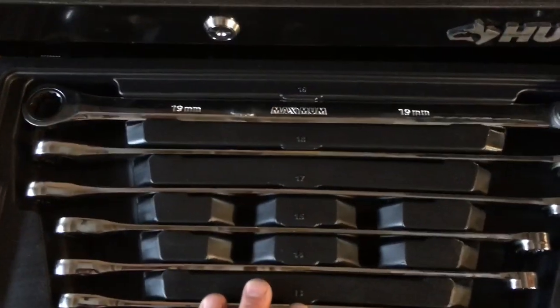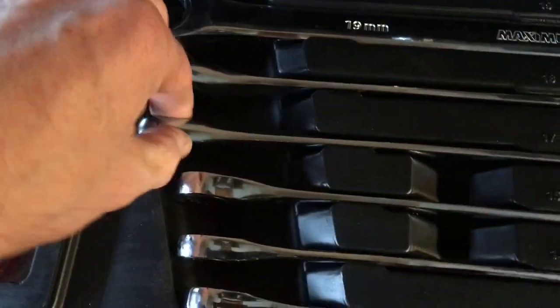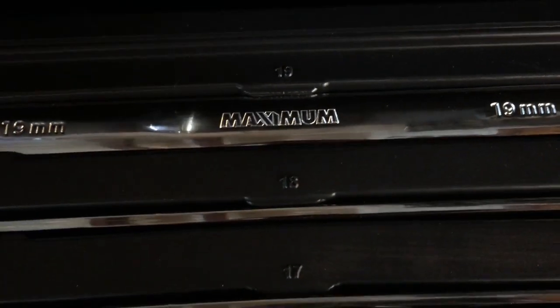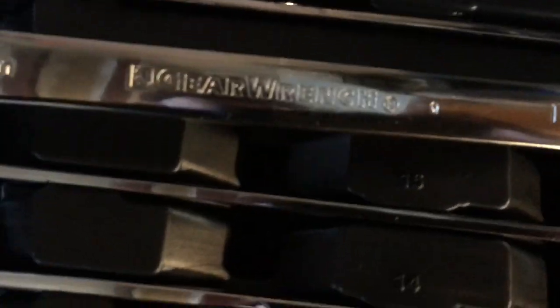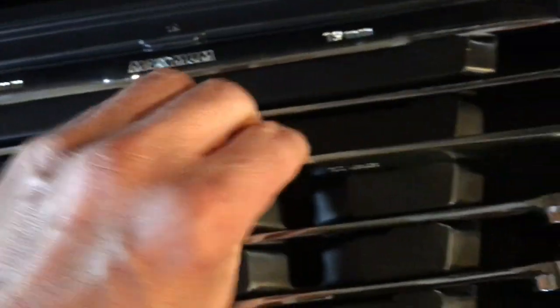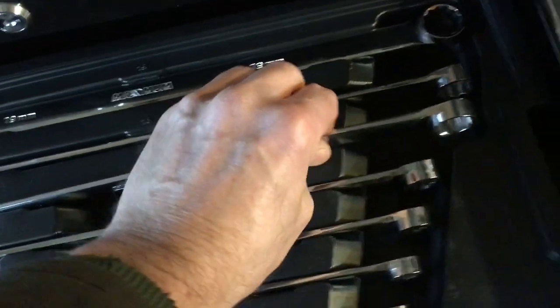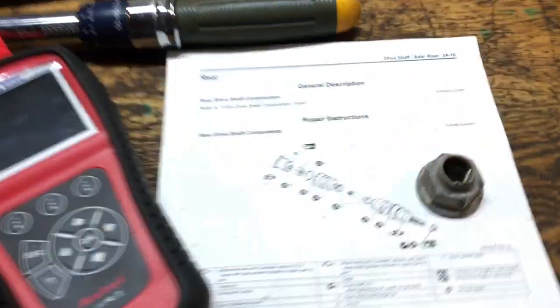Just a couple of closing notes. This ratcheting box end set — the long reach with the offset box on the one side, fixed head ratcheting — anybody in the Canadian audience will recognize this as a Canadian Tire product. But it's branded by Canadian Tire; it is, in fact, a GearWrench product. These things are unbelievable. I should have had these in my box long ago.